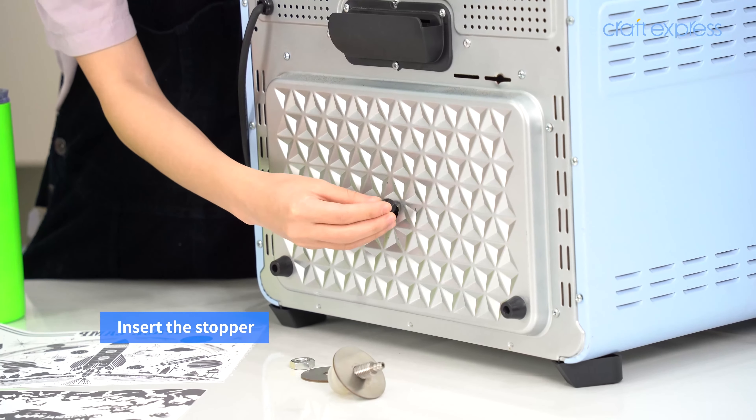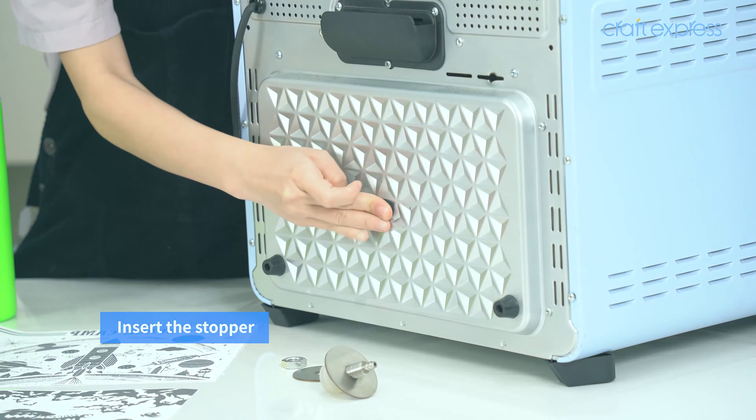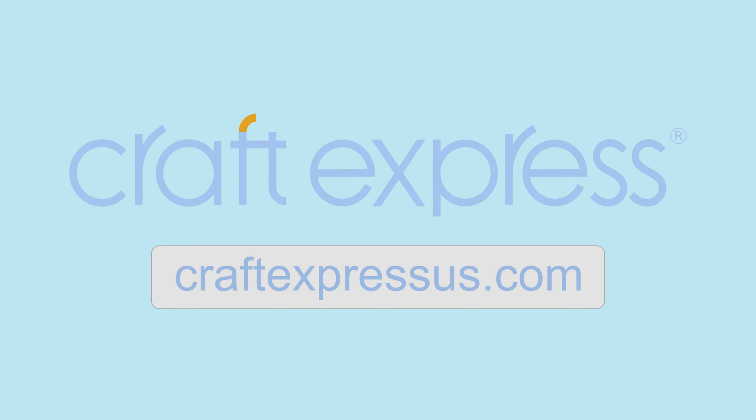To use the 3D Contour Pro Vacuum Tray Set, drill a hole in the back of your Craft Express 25-liter oven and install the hose fittings. Then use a hose to attach your oven to your vacuum, and simply preheat your oven.